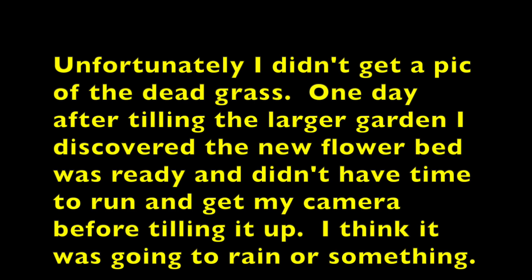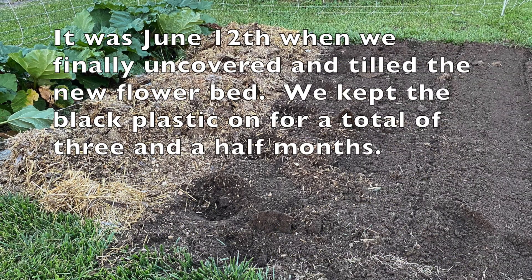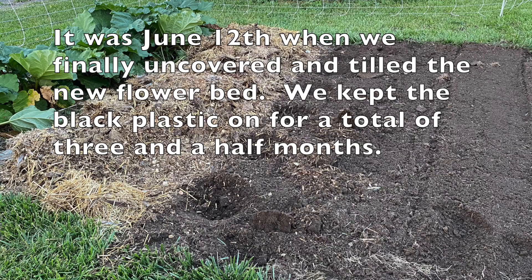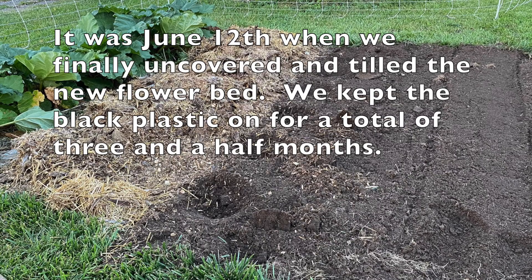Unfortunately I didn't get a picture of the dead grass. One day after tilling the larger garden I discovered the new flower bed was ready and didn't have time to run and get my camera before tilling it up. It was June 12th when we finally uncovered and tilled the new flower bed. We kept the black plastic on for a total of three and a half months.